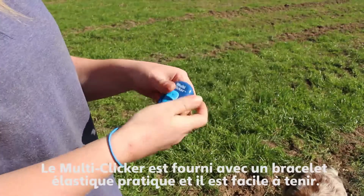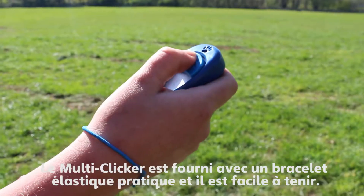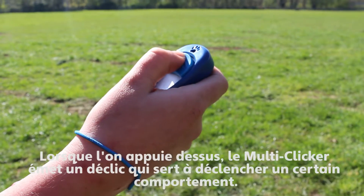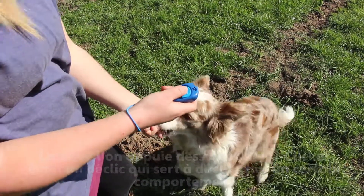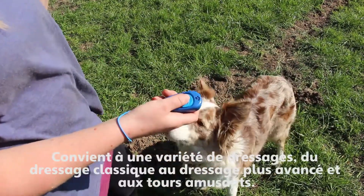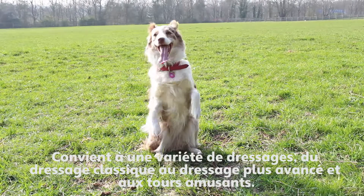The Multiclicker comes with a convenient elasticated wristband and is easy to hold. When pressed, the Multiclicker makes a click sound which is used to mark a desired behaviour. Great for everything from basic training to more advanced training and fun tricks.